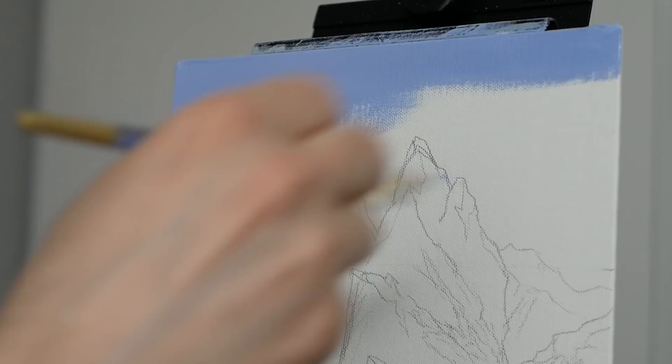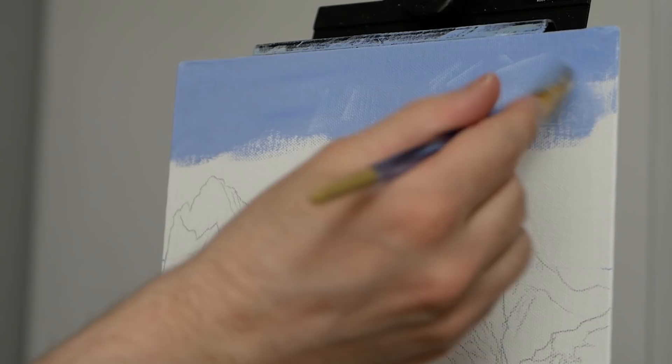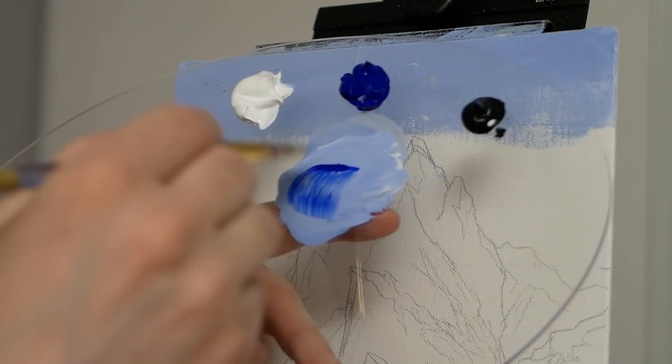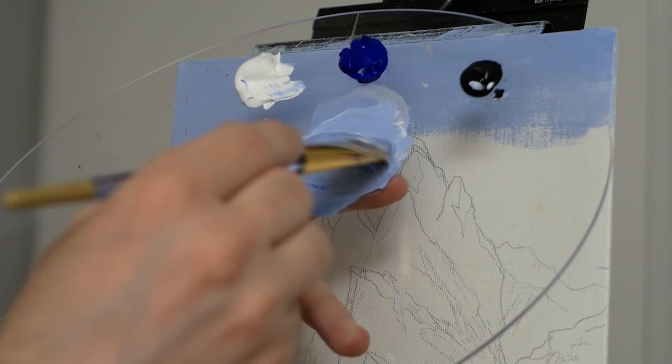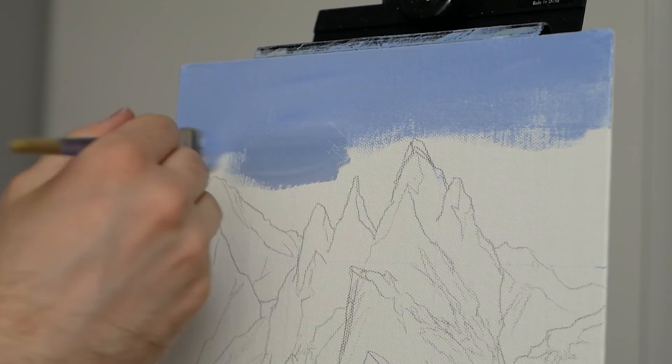A lot of people can struggle with the wide open areas where larger blends occur — you essentially have to get a lot done while it's wet. One of the largest issues beginners run into is that they just don't have enough paint on their brush or on the canvas, so an area is drying and when you go to apply the next section it's difficult to blend.